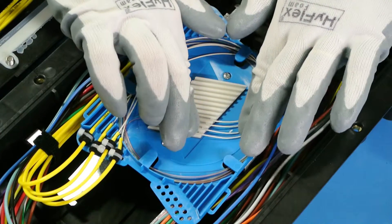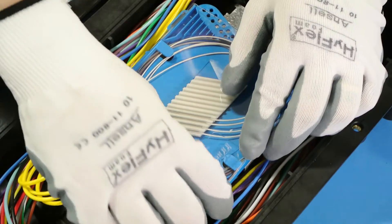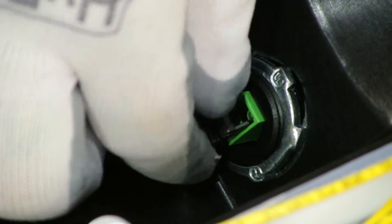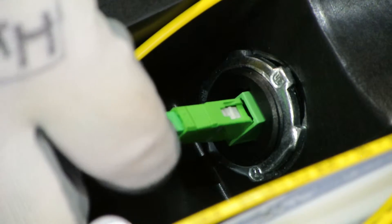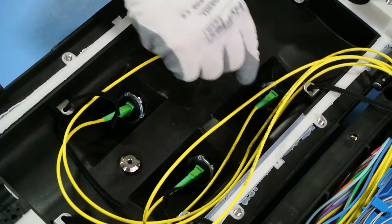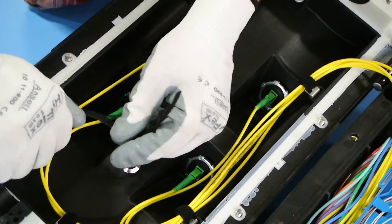Secure your splice fiber into the splice chip and install the lid. Remove both the male and female end caps and plug the jumper into the appropriate adapter. Repeat this for each jumper. Make sure all the fibers are tucked away neatly with the supplied Velcro straps.